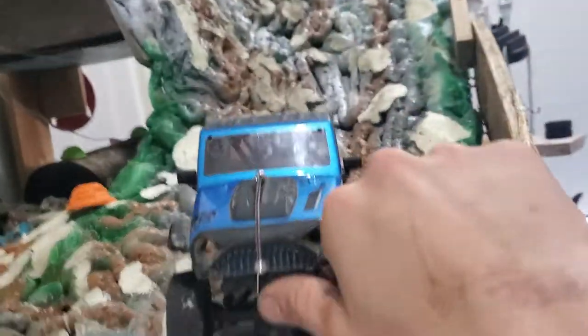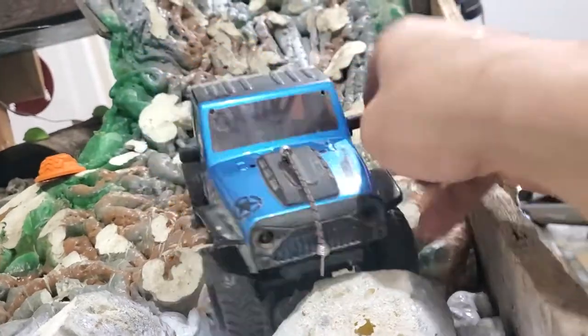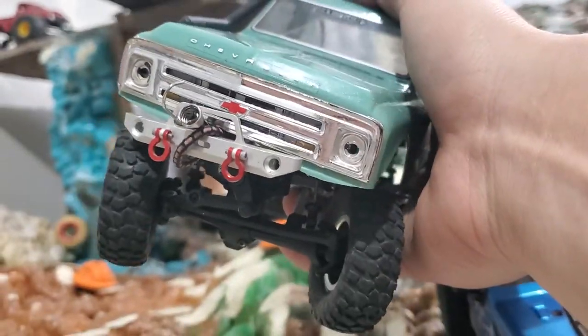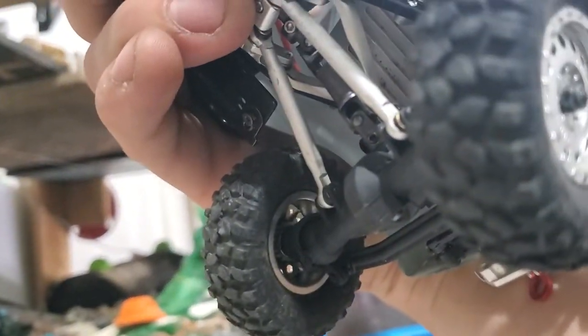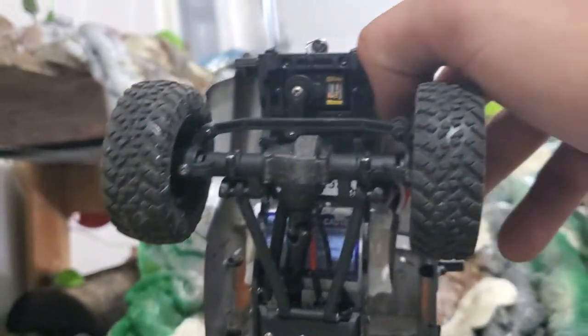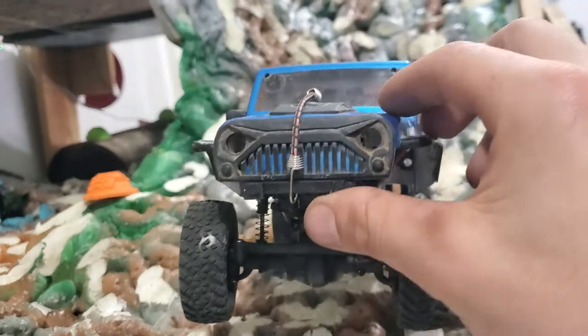I decided to build something out of it. I guess you could say it's more scale, because on the SCX24s - like if you had the Jeep body - it's not really a straight axle with the worm gear and everything. But this is a legit straight axle, so I guess that's more scale than portal axles, which I like.